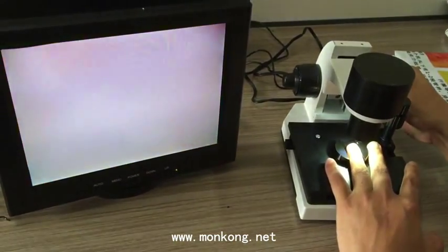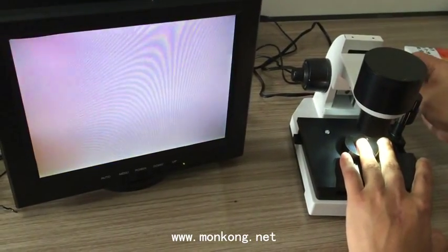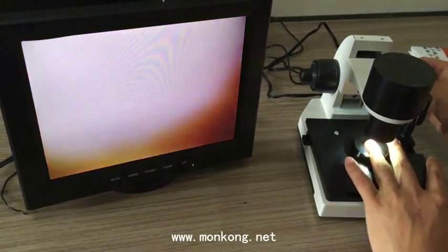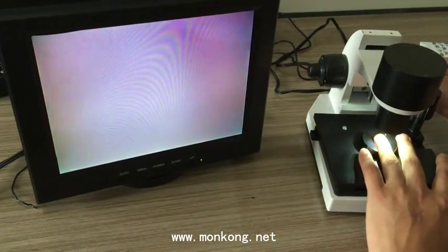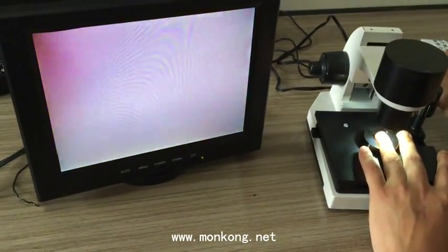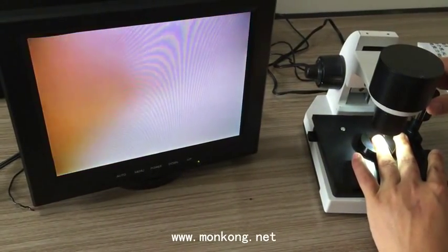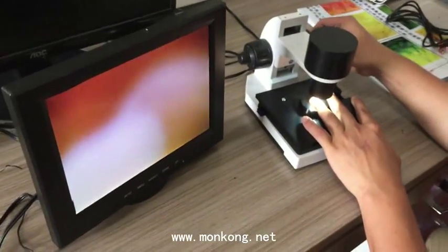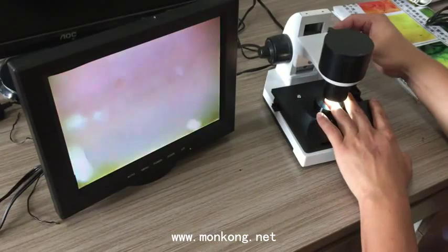Some people worry, like when checking an X-ray, thinking the machine will harm them. No — this machine is 100% safe. It does not harm you in any way. We use baby oil, which protects your skin.